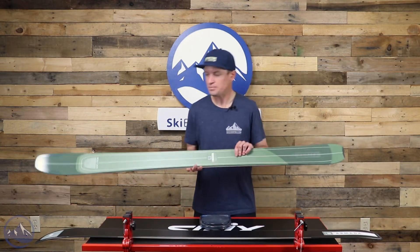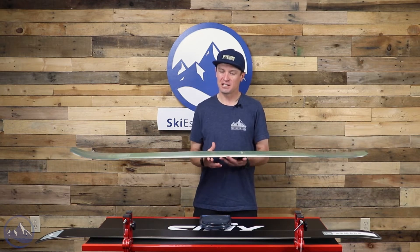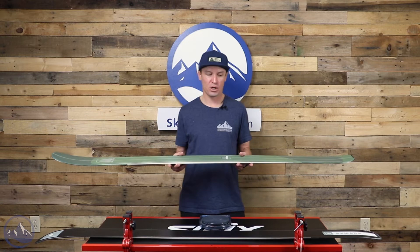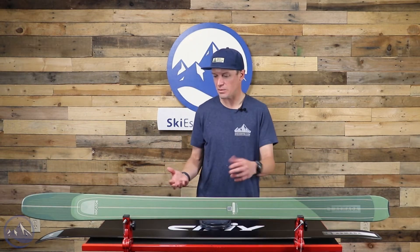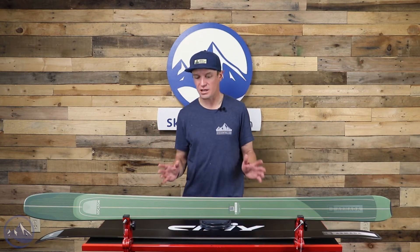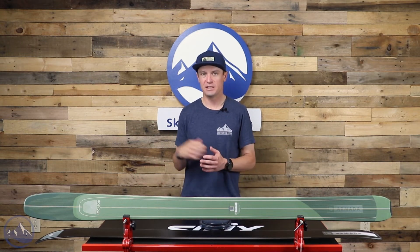Kudos to Armada for really putting an impressive build together. A lot of the conversations around backcountry or side-country touring skis lately is: what binding would you put on it? I think this is an interesting conversation with these. They're certainly light enough that you could put just a true tech binding on here and have it be something you pretty much exclusively use in the backcountry. I think that's very reasonable — if you're looking for a dedicated touring ski, this is a great choice.